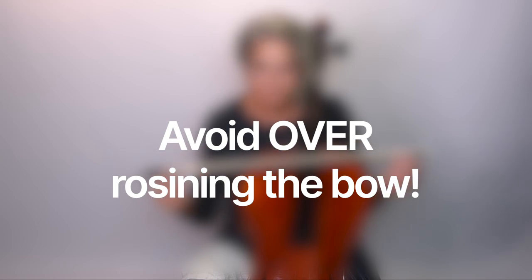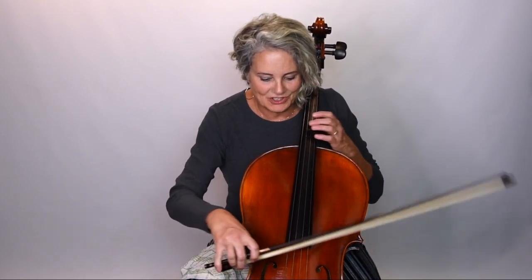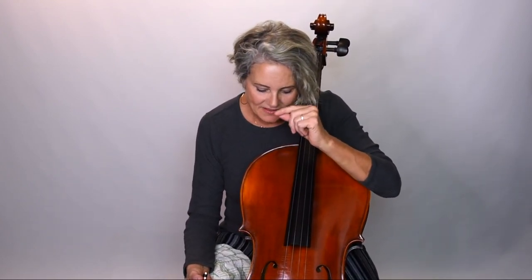The last thing to avoid is over-rosining your bow. A lot of newer players love loading up the rosin because they want to grab the string, and you'll see a plume of rosin dust on many beginners' bows. The problem is that the rosin that comes with rental instruments isn't always the best quality, which tends to produce a harsher sound and gunks up the strings quickly. Too much rosin gives you a gritty sound rather than a smooth tone.